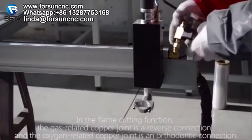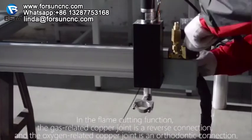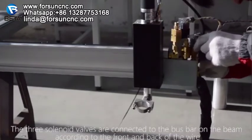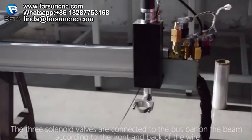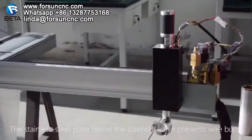Pay attention to adjusting the screws of each part to control the angle. Connect the four-core interface of the control line with the lifting gear. In the flame cutting function, the gas-related copper joint is a reverse connection and the oxygen-related copper joint is an orthodox connection. The three solenoid valves are connected to the bus bar on the beam according to the front and back of the wire. The stainless steel plate below the solenoid valve prevents wire burns.